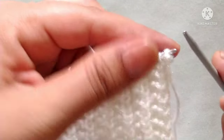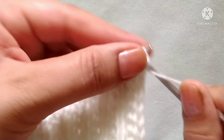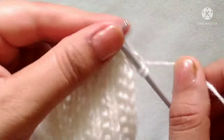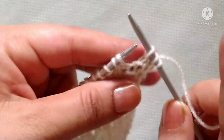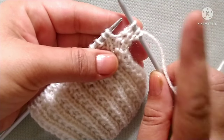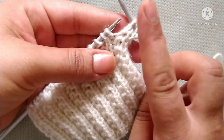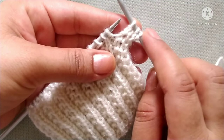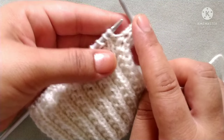Second row of the pattern, wrong side: purl one stitch, yarn in back, knit two stitches. We will repeat this pattern in the whole row. Friends, the second row is similar to the first row, but there is a twist — we start the pattern from purl one, knit two directly. In the first row, we began by knitting two stitches before starting the purl one, knit two pattern.